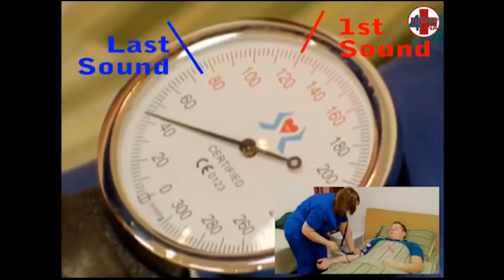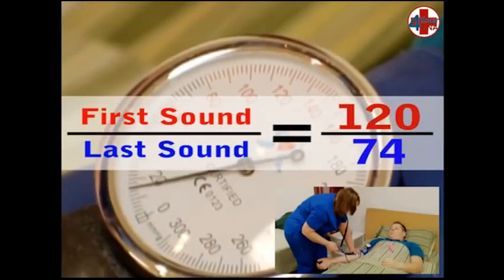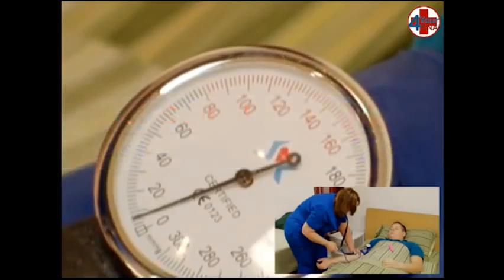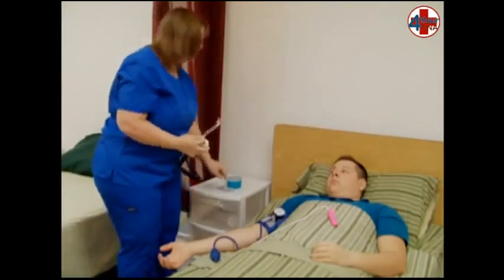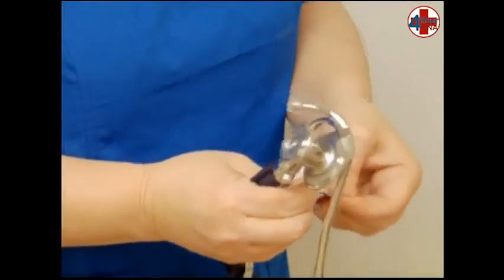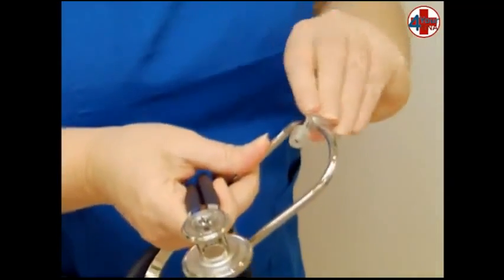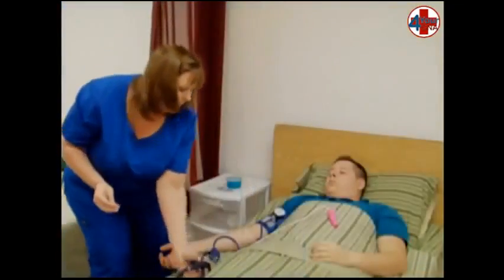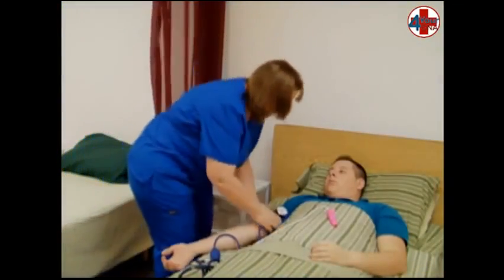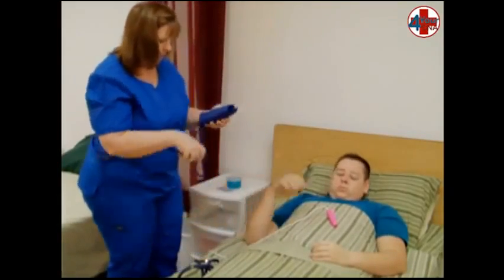Keep this slow controlled rate all the way to zero. In this demonstration, the first Korotkoff sound was heard at 120 and the last at 74. When the needle reaches zero, remove the ear pieces from your ears, open an alcohol swab, and wipe off each ear piece and the larger diaphragm, then throw the alcohol pad away. You will need to clean the evaluator's ear pieces as well. Remove the cuff from the patient's arm and roll for storage, making sure the cuff is completely deflated.